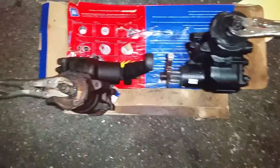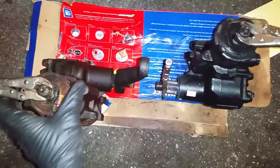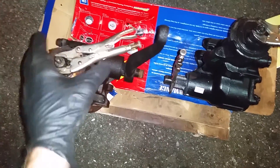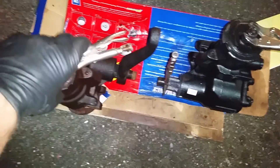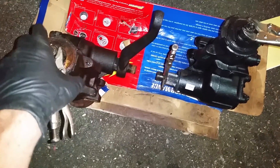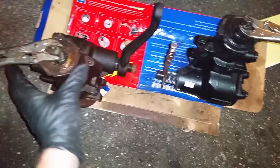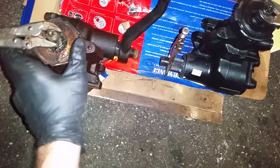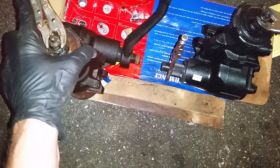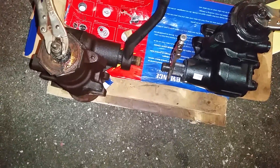Now I'll take this box and turn it to lock in one direction. The new box is stiffer and the center detent is pretty stiff. So that's one turn and that's where it stops — about a turn and a third in one direction.